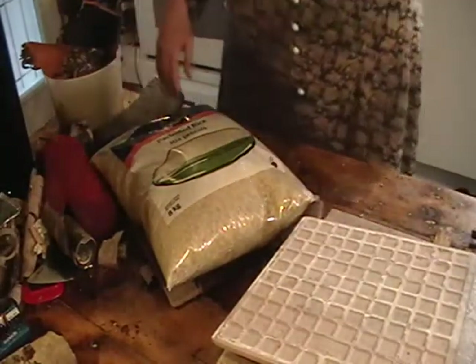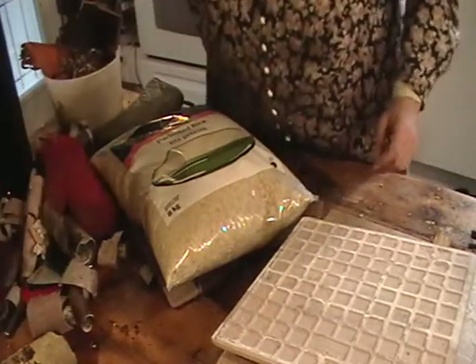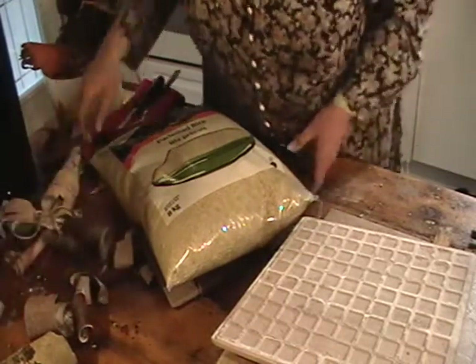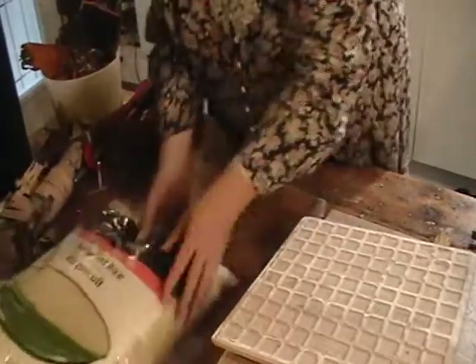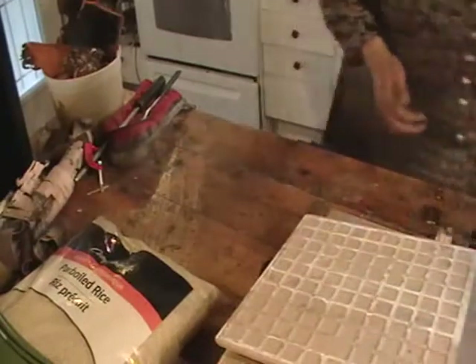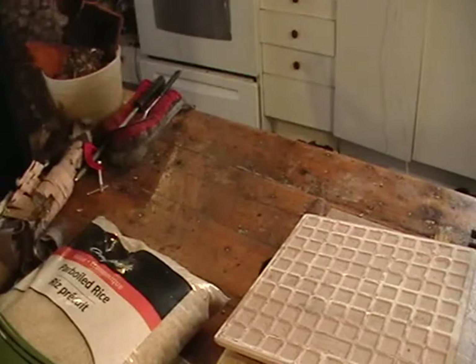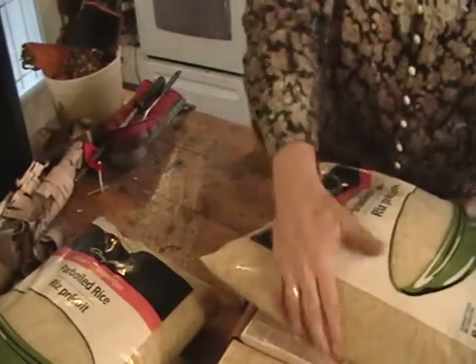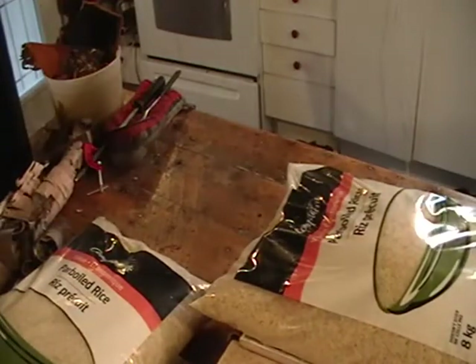Okay, how are we doing? Are you still on? You are, aren't you? I want these to lay flatter too, so let's fetch some more rice. And I think we have another bag here we can use.